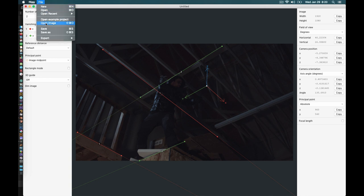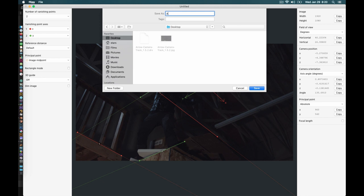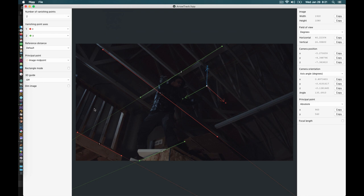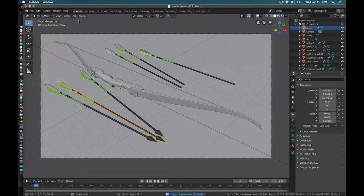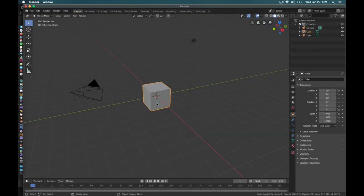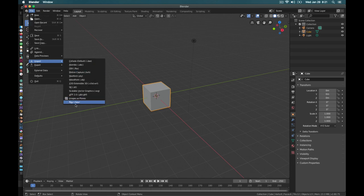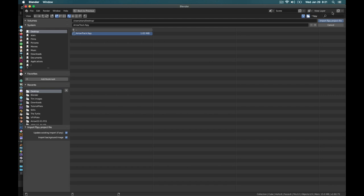Now we go File > Save and save the project. I'm going to throw this on my desktop and call it 'arrow track.' Now I can go back into Blender, start a new project — File > New > General — and then go File > Import > F-Spy. I'll go back to my desktop, find my project, and hit Import.